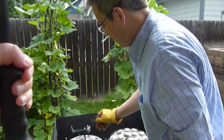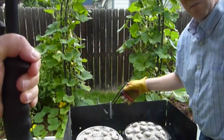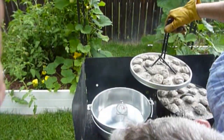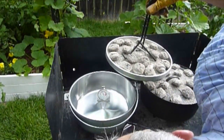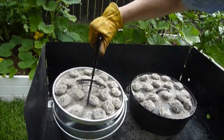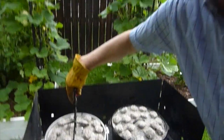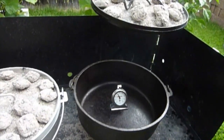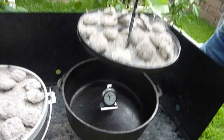Here we are at the 15-minute mark. We have a little rainstorm coming, but we'll carry on. The aluminum is at 310 degrees.